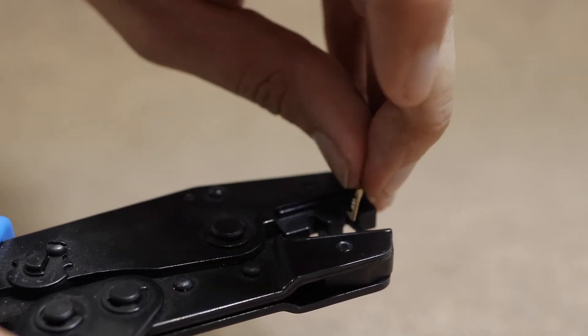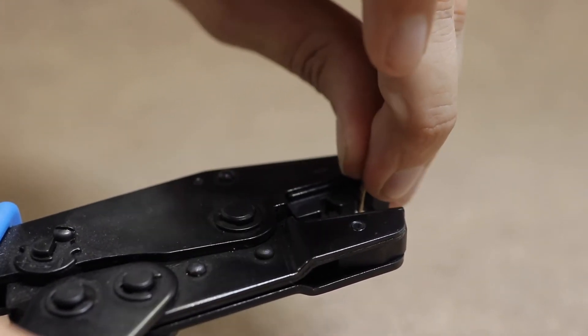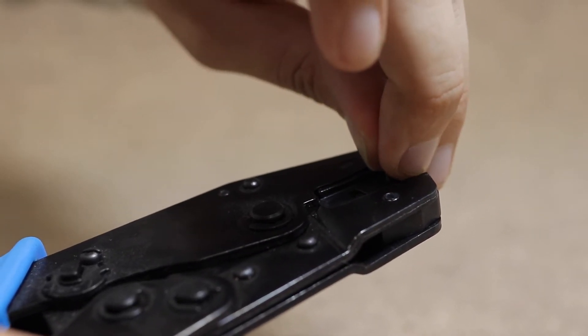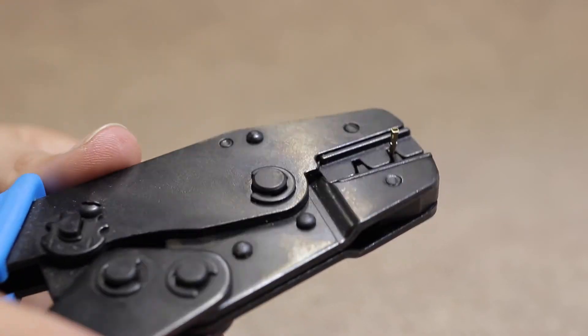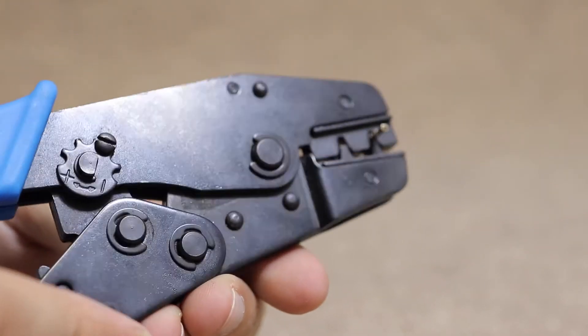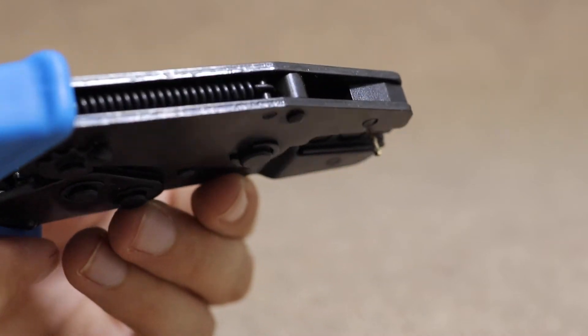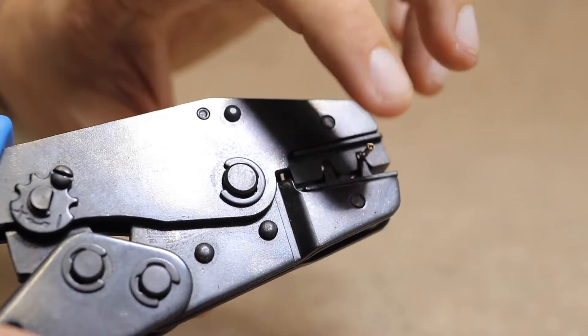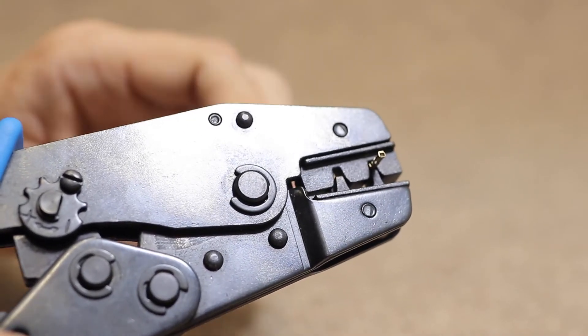So, little crimping piece — put it in the slot and we need it to go one, two, three. Ok, that's now holding that in place. I can move that about, it's actually nicely secure.